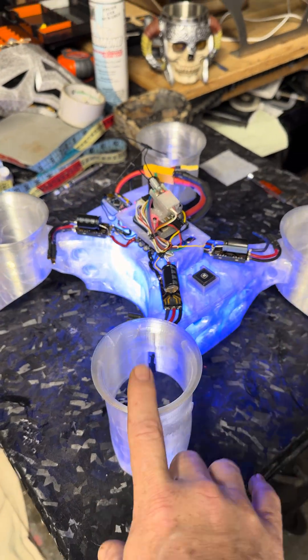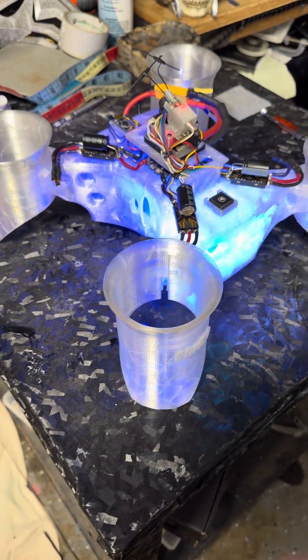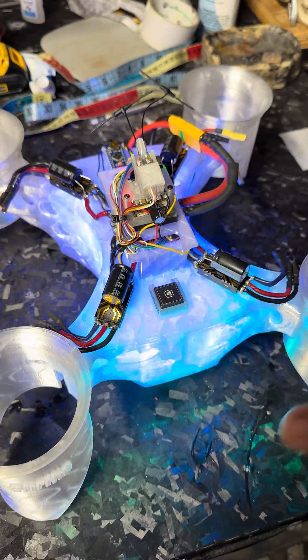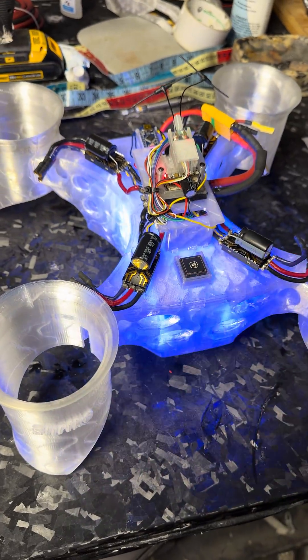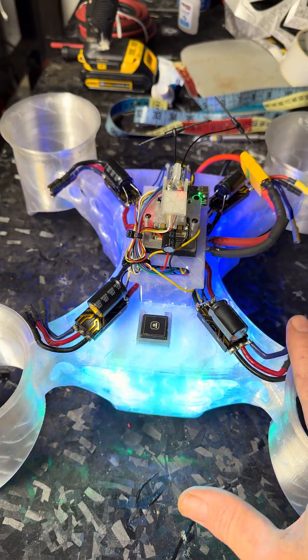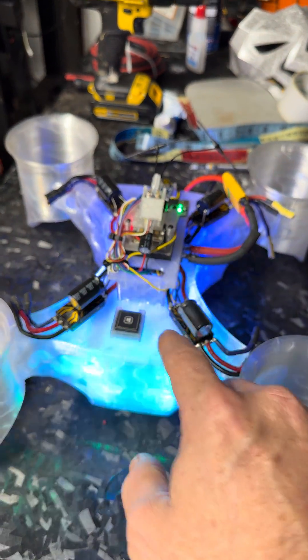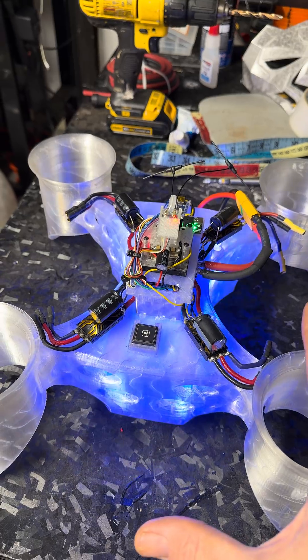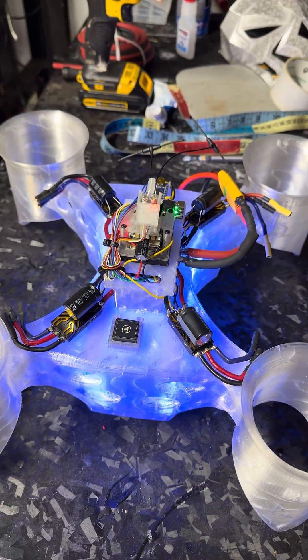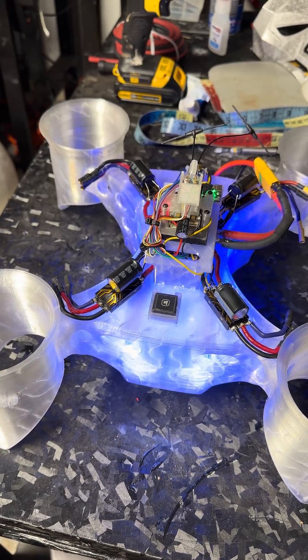Click that bell for notifications so that you can get notified when that live is going to start. I'm going to make it with enough advance notice so that everybody gets notified. So this is going to be fun. We're going to install the motors live. We're going to program it live. We're going to test fly it live right here in the garage, get the PID loop set and stable. And then we're taking it out to the field to rip around and see what she can do.